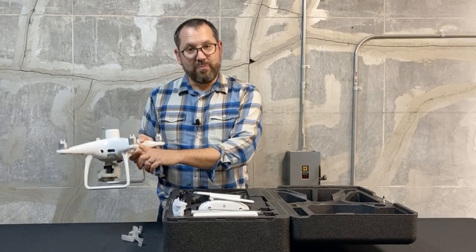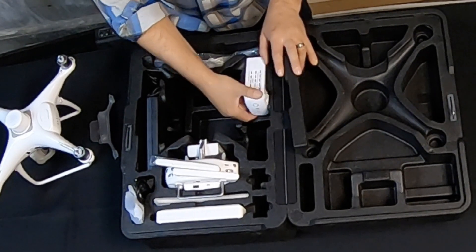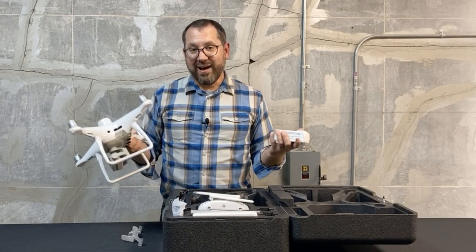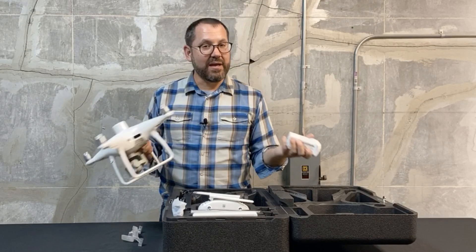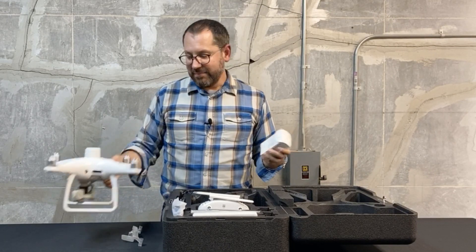We have two batteries that come with this drone — one in the drone itself and a second battery included with this particular setup. These are the high-capacity batteries, but I suspect you're going to need to order more. This drone feels a lot heavier than a standard Phantom 4, so I think you'll see reduced flight times, and I'll keep you posted on the average I'm getting.